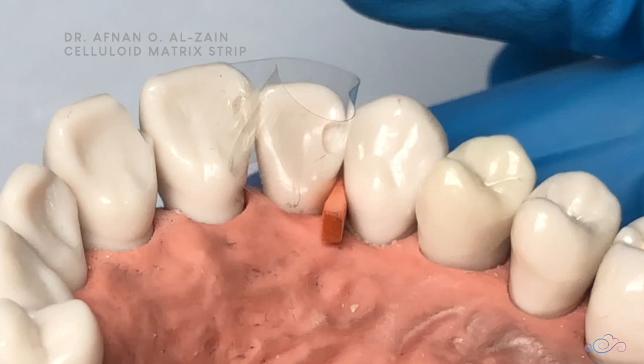How are you going to apply a celluloid matrix system and remove it? A celluloid matrix system is used in anterior restorations in Class 3 and Class 4.